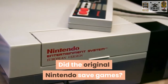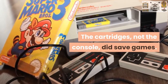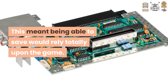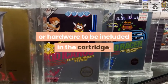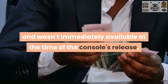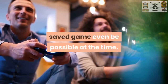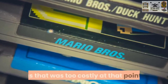So did the original Nintendo ever save games? The cartridges, not the console, did save games. But the NES itself had no internal storage. This meant being able to save would rely totally upon the game cartridge. This capacity required additional storage or hardware to be included in the cartridge, which would cost more money and wasn't immediately available at the time of the NES console's release. This is why most games didn't have this functionality and most people were used to not having a saved game be possible at the time. A lot of older NES games didn't have saving features as that was too costly at that point.